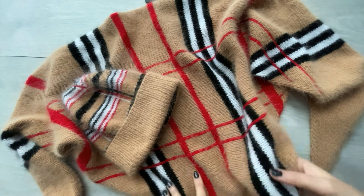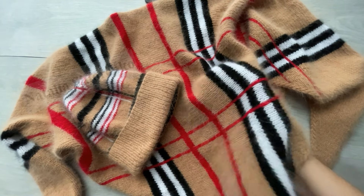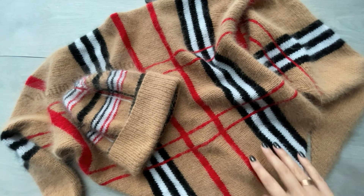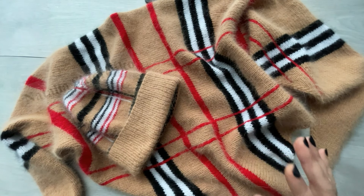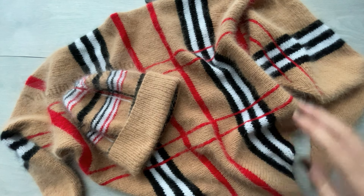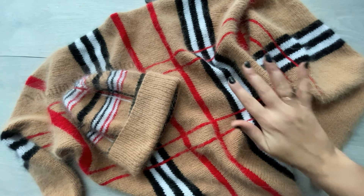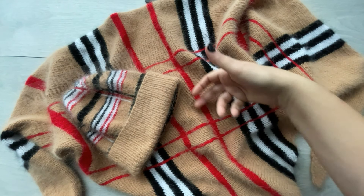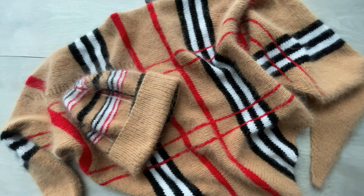Девочки, такие комплекты можно вязать в совершенно разнообразных цветовых сочетаниях, таких, которые вам больше нравятся и больше подходят под вашу одежду или под ваши желания. Единственное, что неизменными остаются вот такие черно-белые полосы, а основной цвет и контрастный цвет можно выбирать по вашему усмотрению. Например, я вязала уже в нескольких цветовых вариантах.